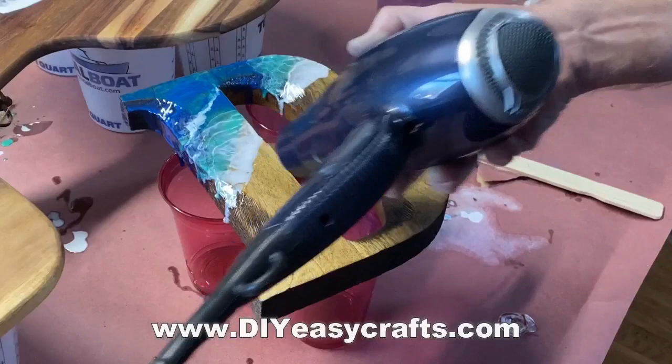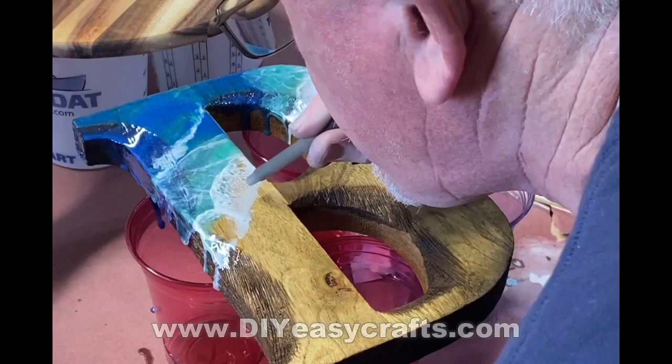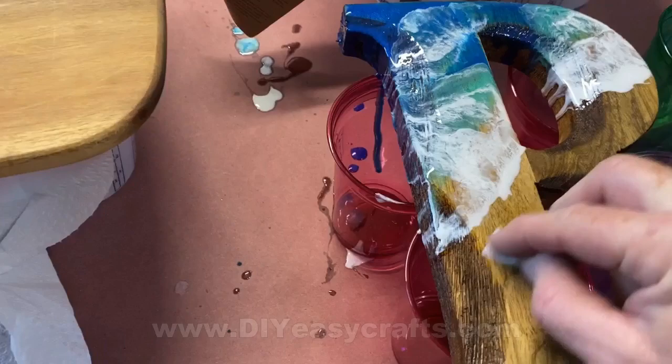You can just blow it all in one direction. I find that using a little straw or the inside of a big pen, I can get a little bit more detail on the waves. Just a trick of the trade — if you drop any of the epoxy resin onto a part of the wood that you don't want a wave, you can usually remove it just with an alcohol wipe.